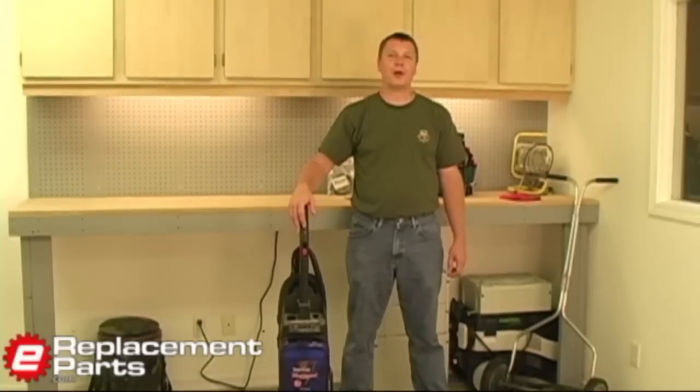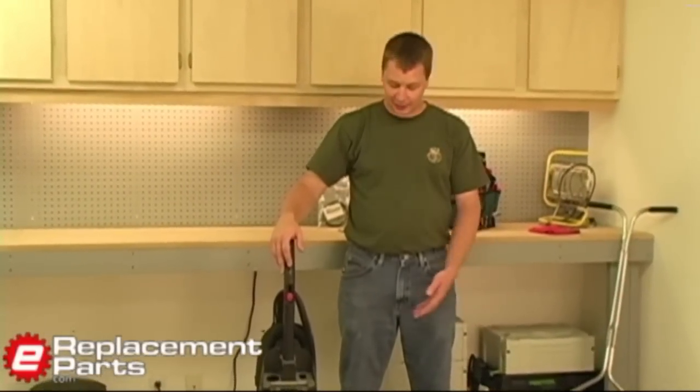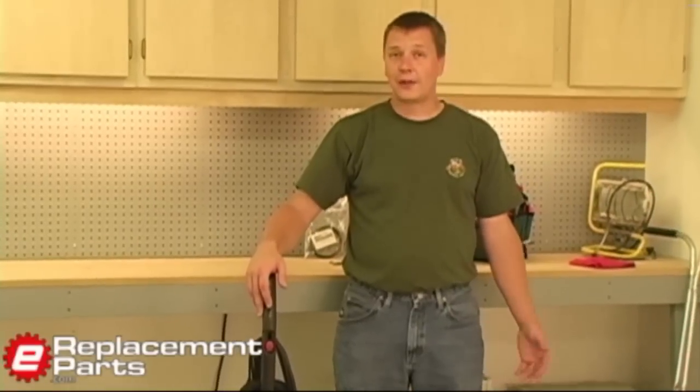Hi, this is Mark from eReplacementParts.com. Today we're going to take a look at replacing the belt on a vacuum cleaner. This is a very simple repair that anybody can do, and most vacuums will have a very similar method to replace the belt. We're going to show you how to do that now.